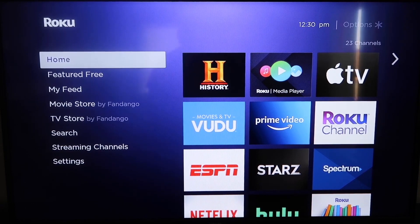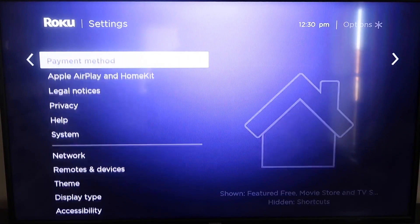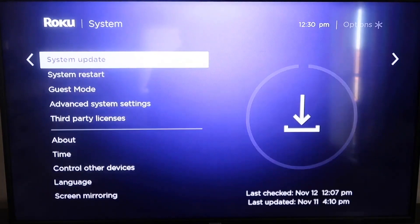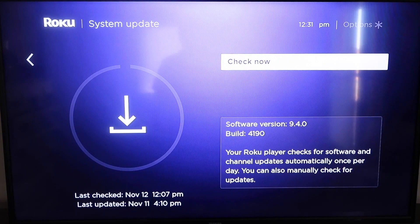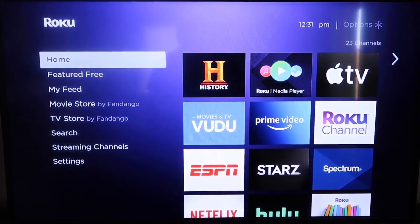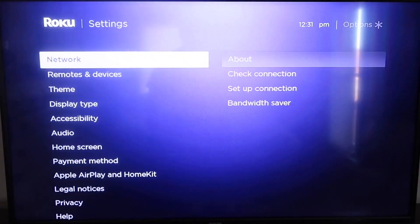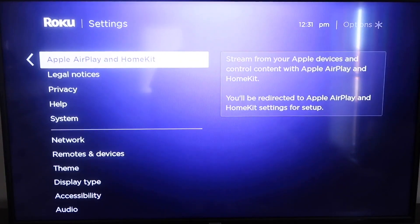The first thing you're going to do is make sure your Roku is up to date. Grab your remote control and hit the home button if you're not on the home screen. Then go down to Settings, click over, and go all the way down to System, then System Update. Click on that and check now. After it's all the way up to date, click the home button again to go back to the home screen, then go down to Settings.